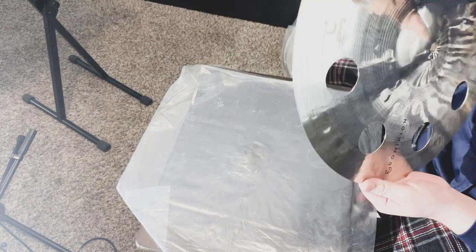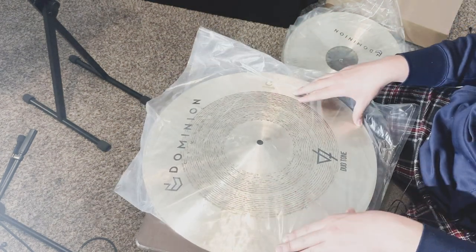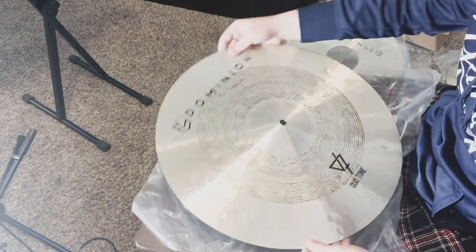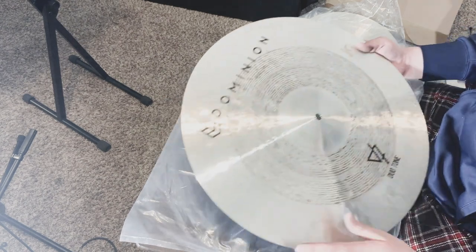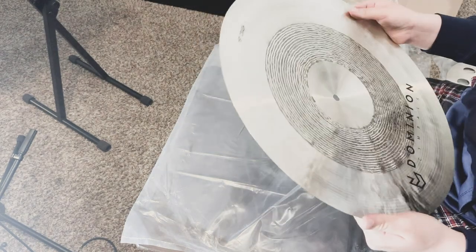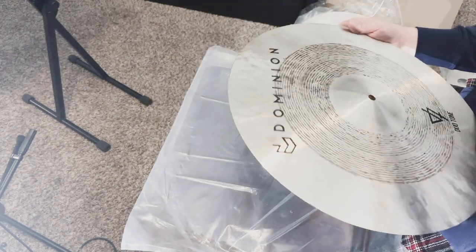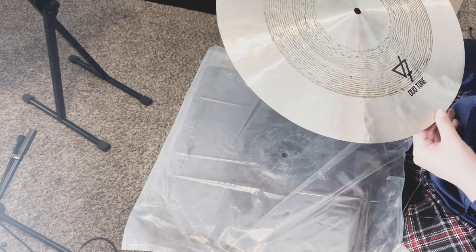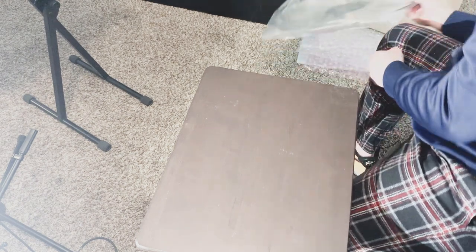This right here is my 19-inch crash — another Duo Tone. Again, Dominion Cymbals logo at the top, the Duo Tone logo at the bottom, and laser engraving as well. This is a beautiful crash — very big and explosive with good wash to it. It has a traditional finish with a medium darkness, which gives it a very good explosive tone.